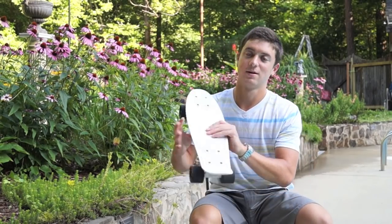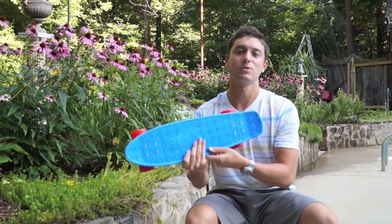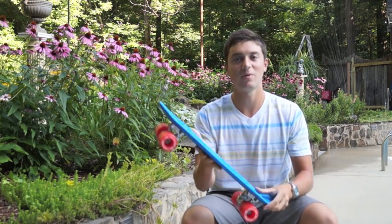Hey everyone, welcome. Today I'll be showing you a video comparing the standard penny board to the Gold Cup banana board. Within this video I'll tell you the similarities and differences between the two and take you for a test ride of both.